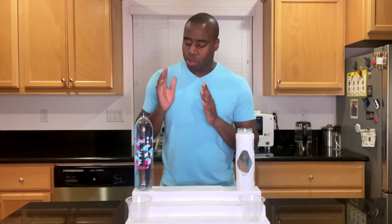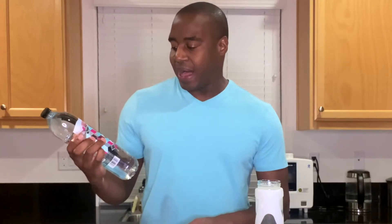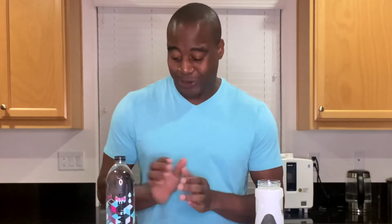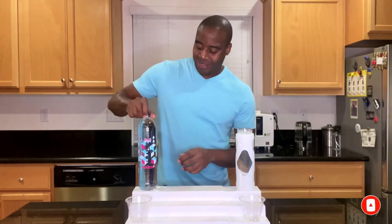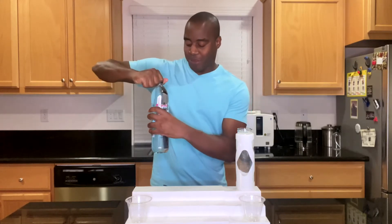In today's video, we are going to be doing a review on Member's Mark Plus Alkaline Ionized Hydration Water. We're going to put it to the test against our electrolyzed reduced water. If you haven't seen any of these videos before, make sure you smash that subscribe button so you get more tips, tricks, and tactics to improve your overall wellness. Let's go ahead and get pouring this alkaline plus water by Member's Mark.